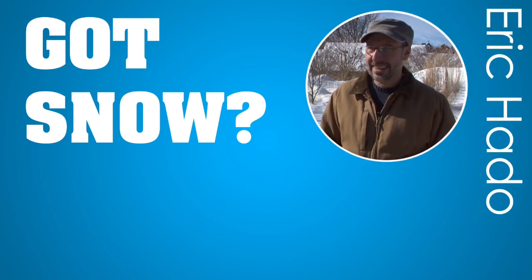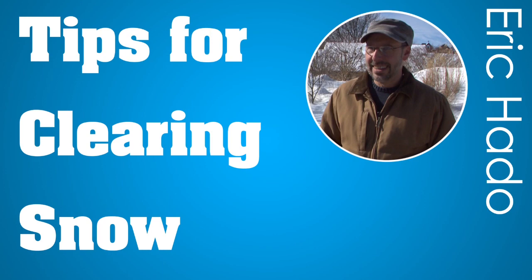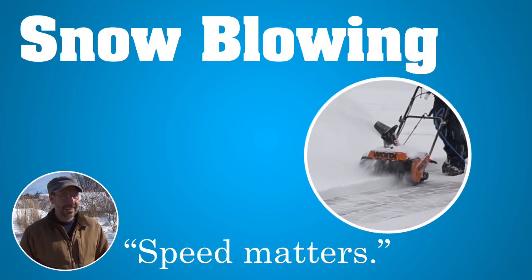Consumer Reports home expert Eric Hado has a few tips to make clearing snow a little easier. If you have a snow blower, Eric says speed matters.